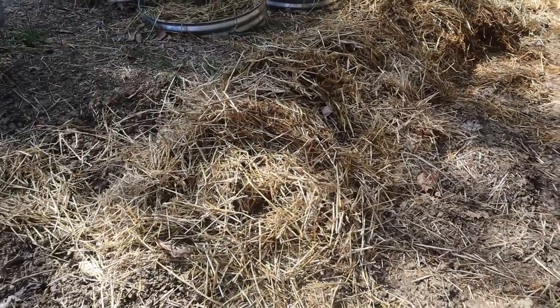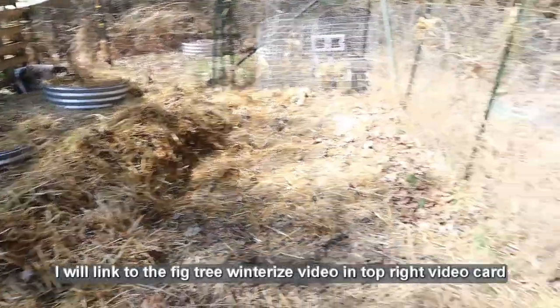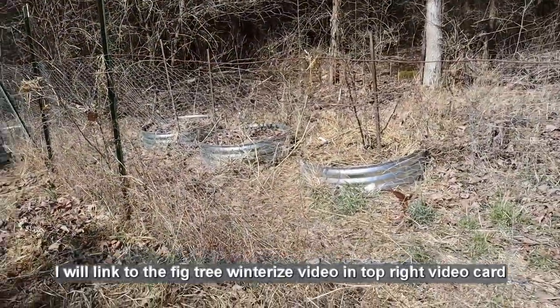So what I've got here is when I first got this Yardmax tiller, I tilled this area down here. It's at the bottom of the hill. It's heavy clay soil. All this straw you see came out of the two fig trees that I used the straw to winterize with.